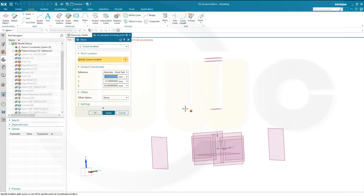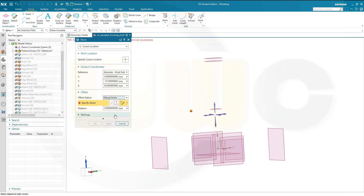The second point is 100 mm away from this point in that direction. So let's go for an offset — that's very useful — go for along a vector. Along this vector, and the distance along that vector should be 100, which gives me the second point over there.